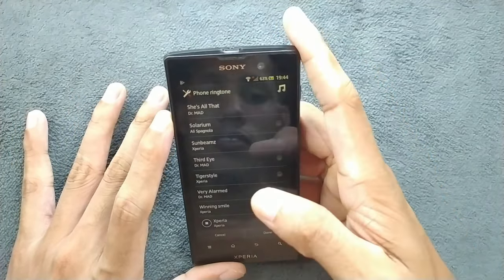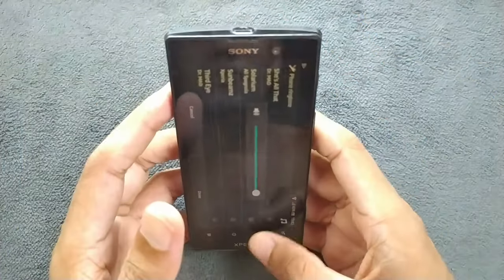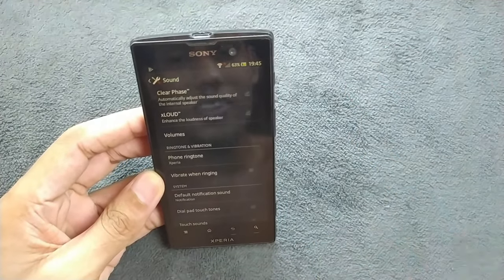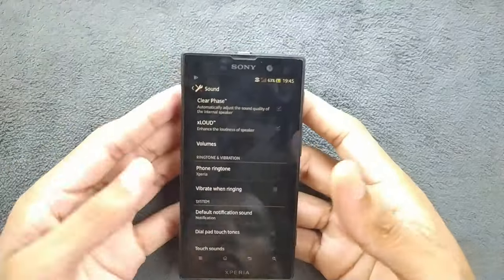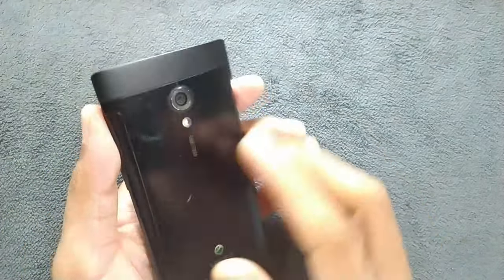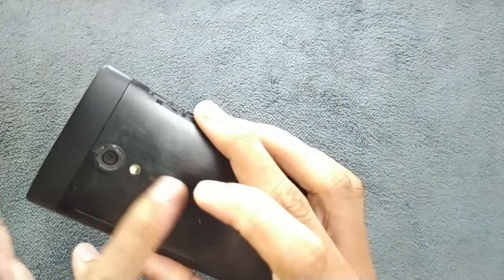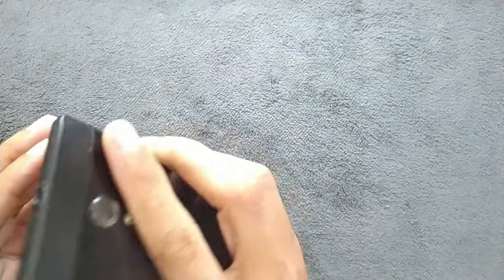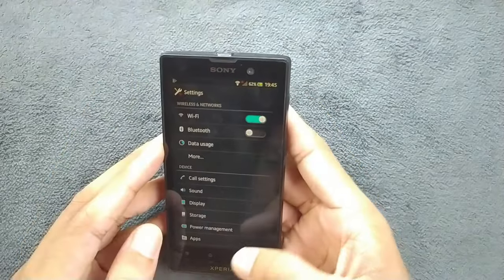I don't really like the speaker quality here. The speaker is pretty bad — I'm not sure if it was always like that or if it has degraded over time. Also, the speaker is positioned in a spot where if you hold the device naturally you end up covering it, so nothing comes out. It's a pretty bad place to put a speaker.